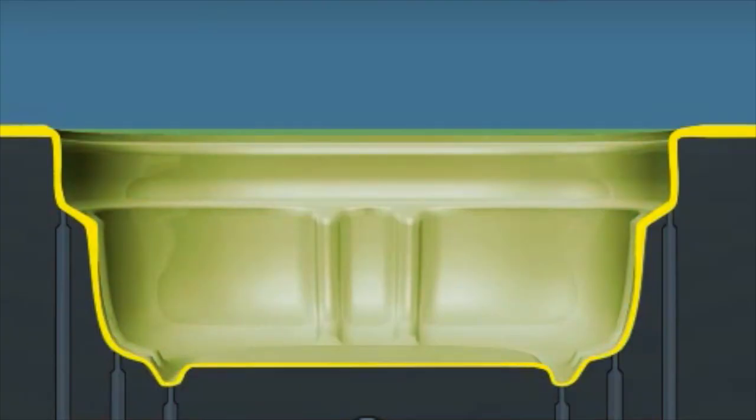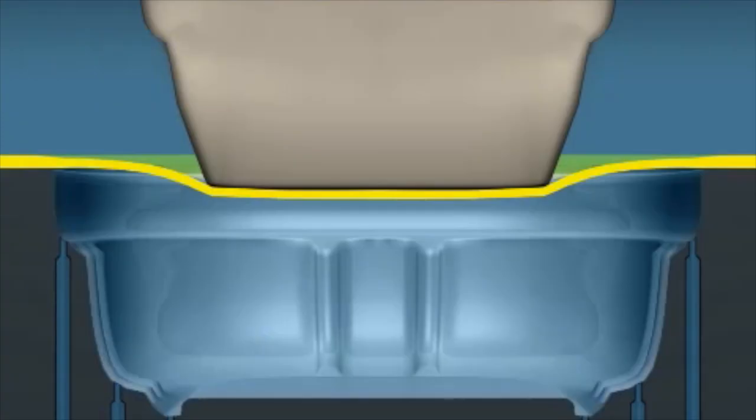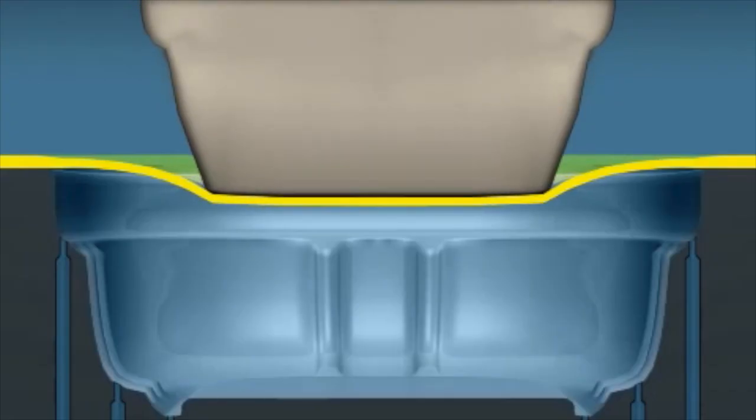A variation of plug assist is third motion plug assist, where the plug moves into the sheet after the mold is closed. Basic thermoforming causes the sheet to be thinnest where the plastic sheet is stretched the most, with very little control over part thickness. Plug assist and drape assist are methods to improve the sheet thickness distribution in thermoformed parts.